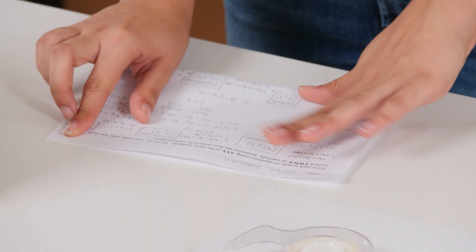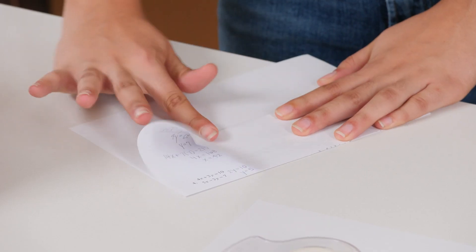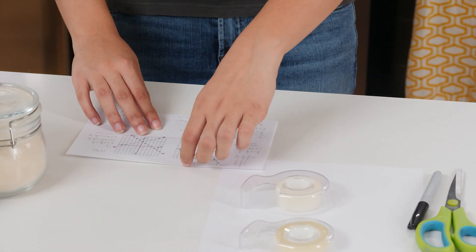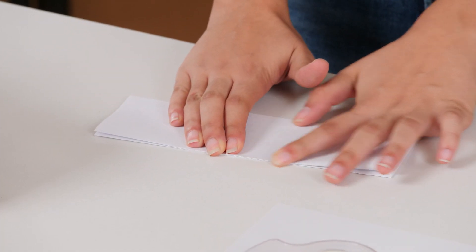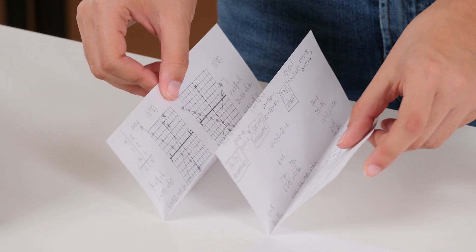Start by folding the finished homework in half, like this. Then fold the top half down. Flip the paper and fold the other half down. Your paper should now look like a W. Next, fold it into a Z shape, like this.